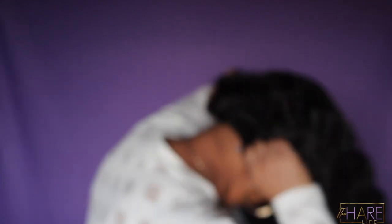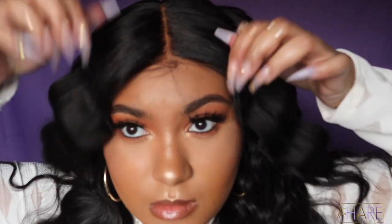What's up y'all, welcome back to my channel! If you're new here, hey girl hey — make sure you hit the subscribe button and turn on the notification bell so you'll be notified when I upload a new video. And make sure you follow me on Instagram and Twitter at The Hair Life and The Hair Life Official.